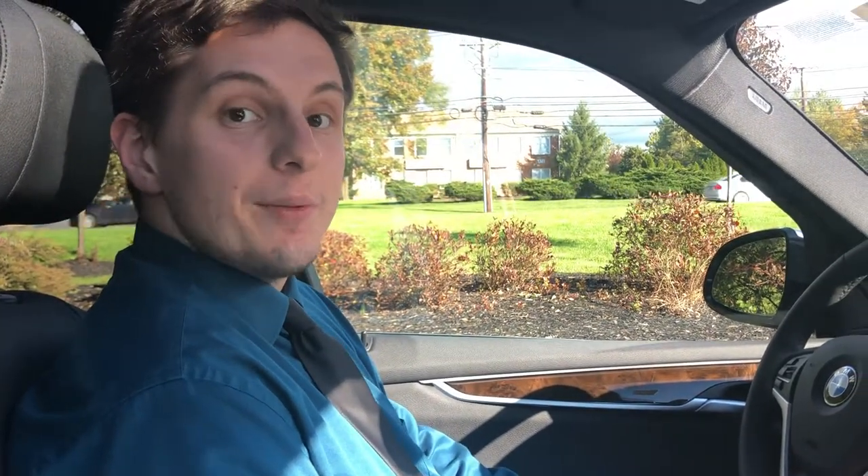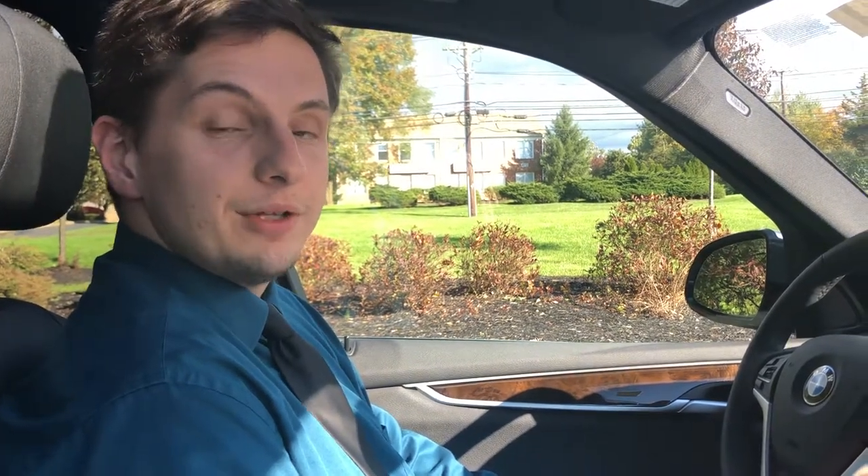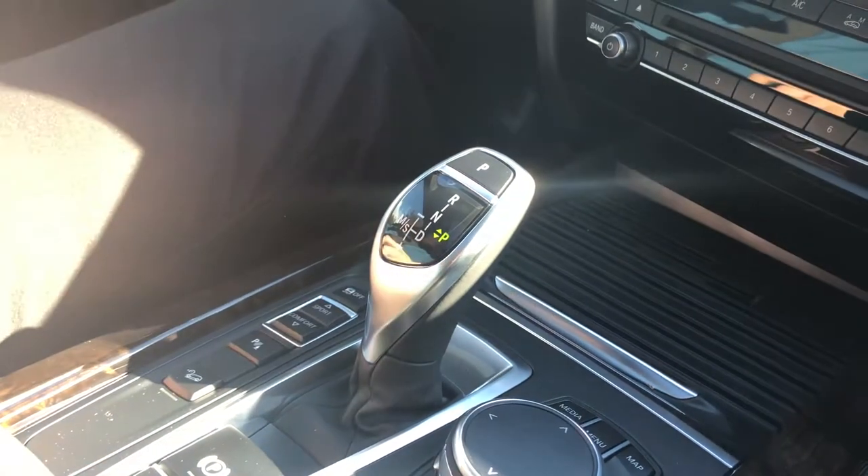Hello, this is Jared Shepard over here at BMW Bridgewater, and today I want to answer a commonly asked question as far as how to use a shifter on a BMW. So go ahead and take a look in the middle right here. This is the common BMW shifter for automatic BMWs.